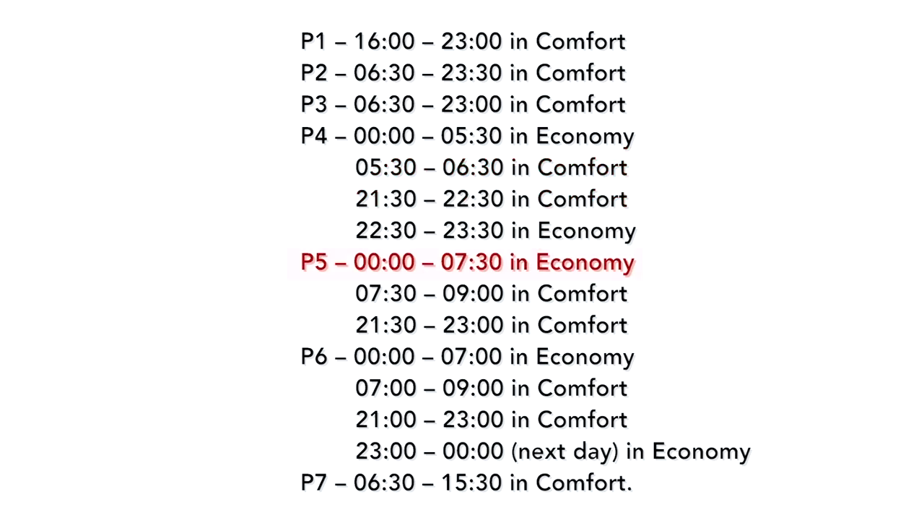P5 will be in economy between 12am and 6:30am. P6 will be in comfort mode between 7:30am and 9am, then again between 9:30pm and 11pm. Between 12am and 7am it will be in economy, then between 7am and 9am it will be in comfort, and between 11pm and 12am the next day it will be in economy mode. P7 will be in comfort mode between 6:30am and 3:30pm.